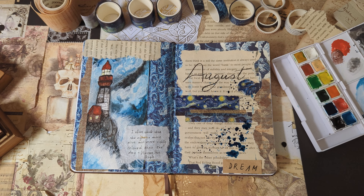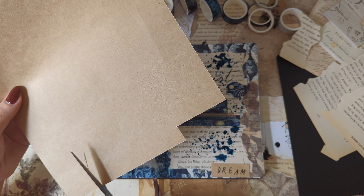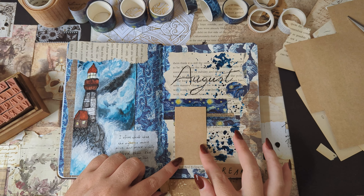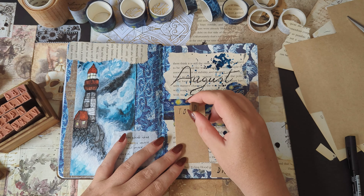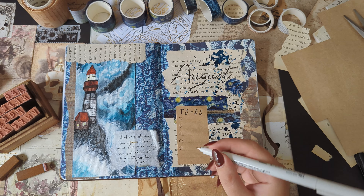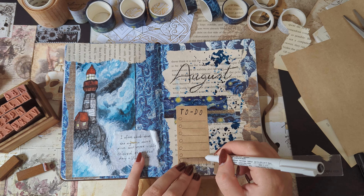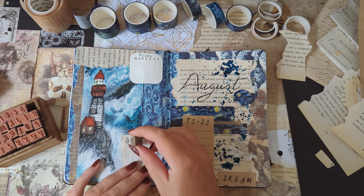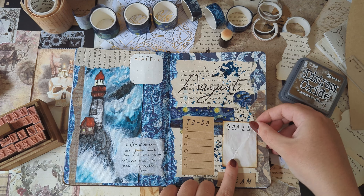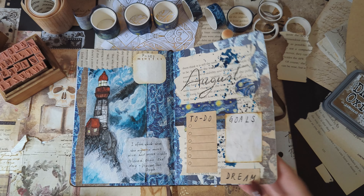One thing I found in my previous setup for July is that I rarely look at my cover page — I usually just skip right to the pages where I write every day, and that honestly feels like a waste of space in my journal, which is sad because I often put the most effort into my cover page. So to help me actually use my cover page and not just forget about it, I added my monthly to-do list, my goals page, and my social media post tracker to this month's cover page in the hope that I'll get to look at it more often.